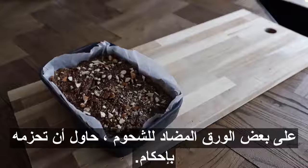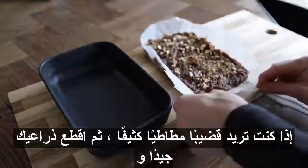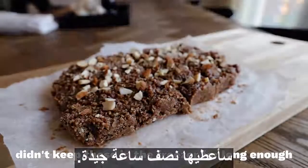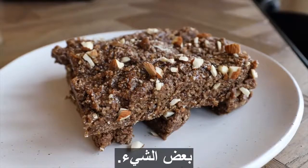Eventually you should be able to chop it up into bars without it sticking to itself too much. I would say keep these in the freezer — it really depends on how sticky or wet you made them. Mine were a little bit on the wet side, so if they're super moist and sticky, keep them in the freezer.